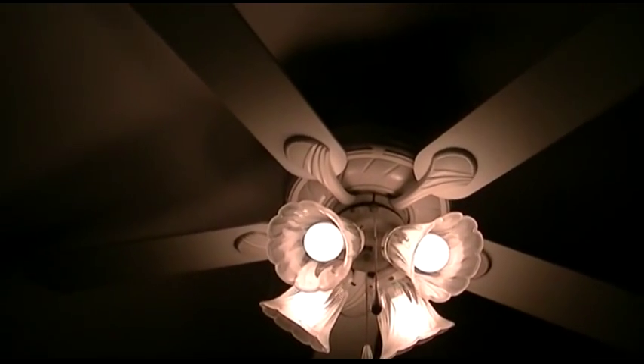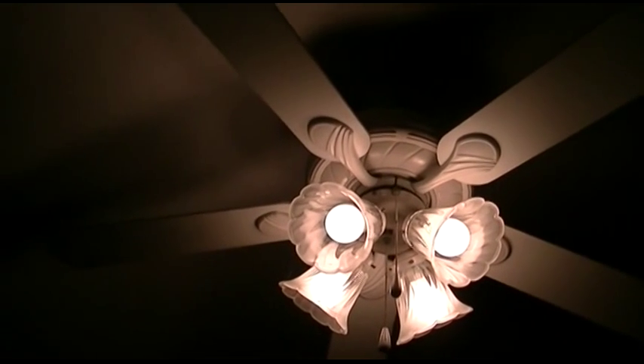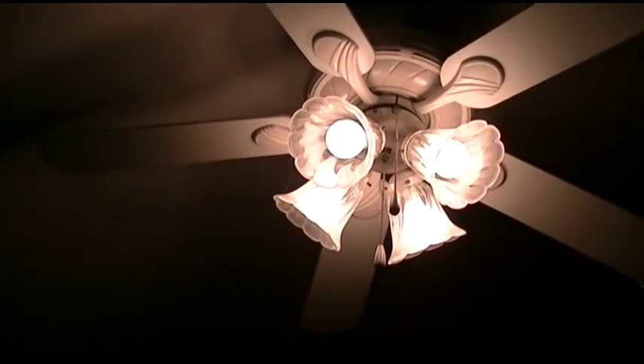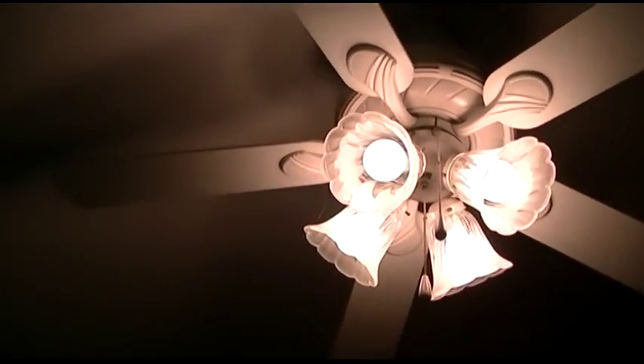YouTube user Jordan Yu wanted to see the ceiling fan here. It's big and it's white, and it has four light globes on it. They're incandescent.